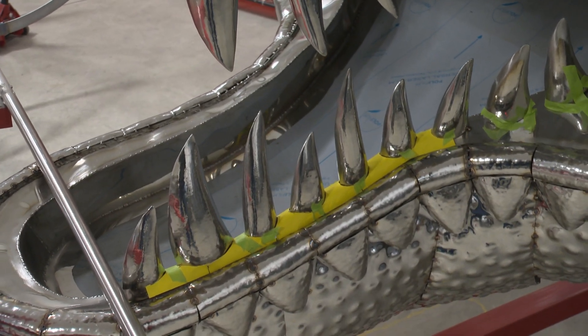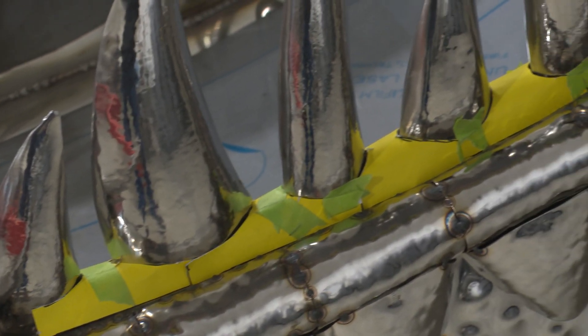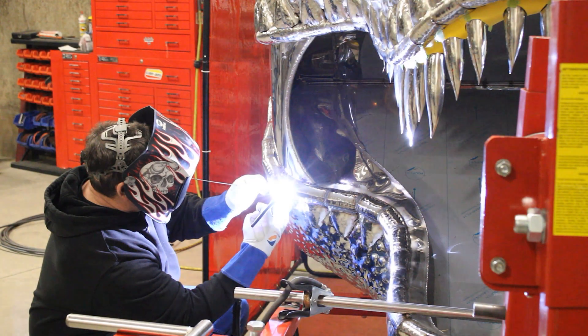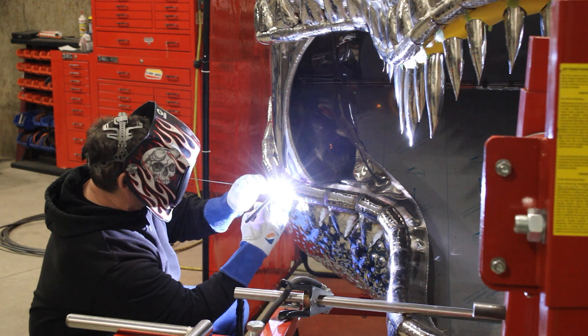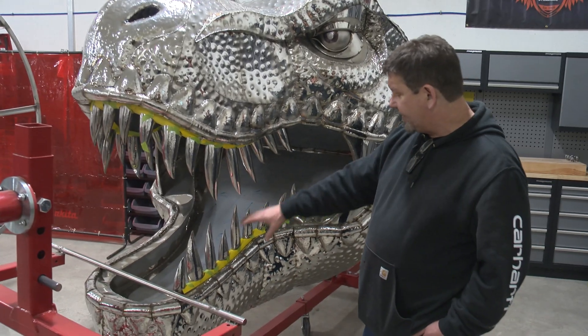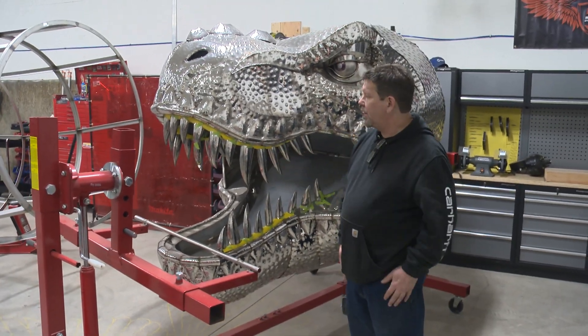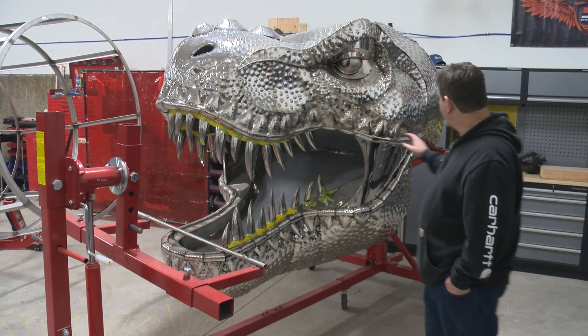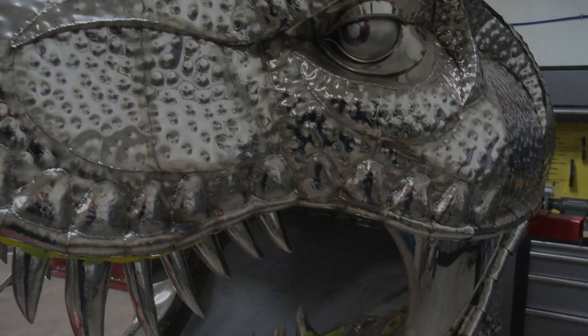Each one of these pieces of yellow paper will be taken out, traced onto stainless, cut, and shaped to fit back in where the paper is. That will build all the gums and they'll taper out. There are still a few more teeth to add that get smaller and smaller as they look like they're growing up out of the gums. Once the teeth are done and everything's welded and cleaned up, I'll drop the tongue back down and weld it permanently so it's locked in strong. Then it's just a matter of putting the structural frames in the back of the head and shaping the neck into the frames we're building for the body.